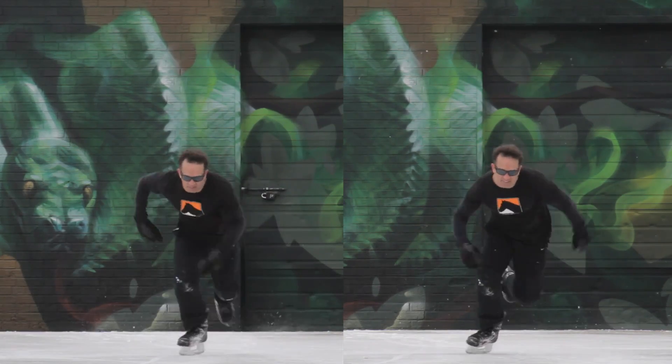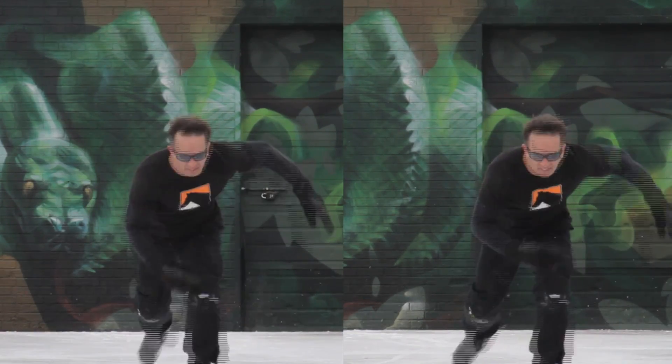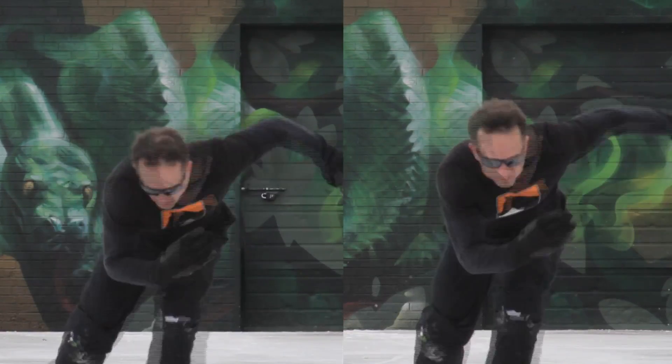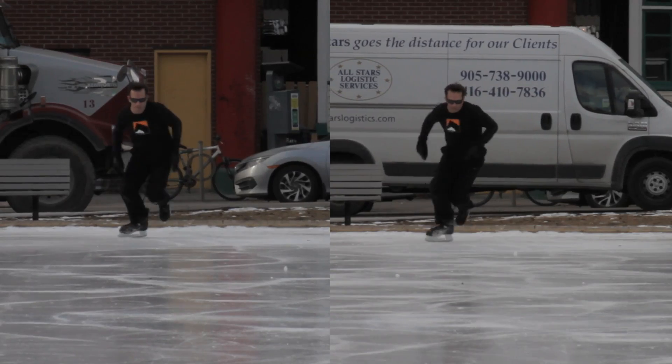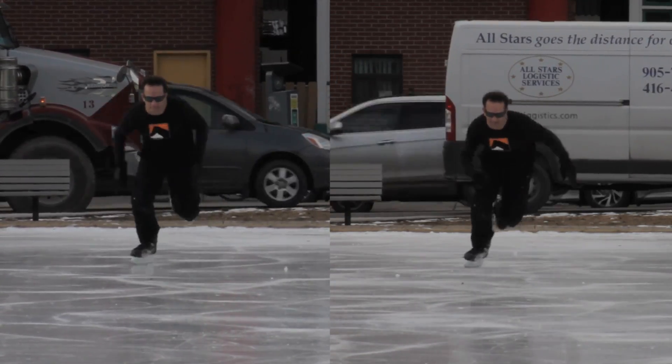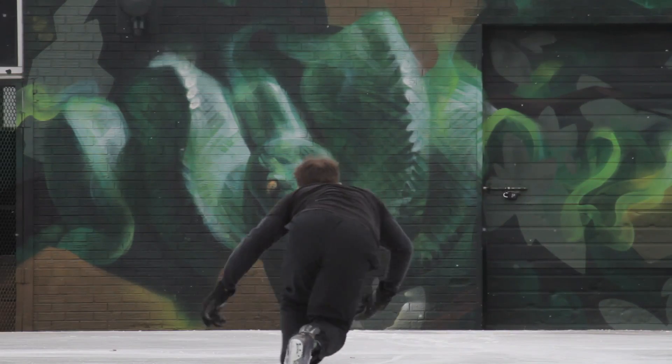I'm super stoked to see some serious consistency emerging from my sprints. Check out the similarities — even that last hand swipe is within a 30th of a second from synchronized in a separate sprint. Feeling pretty good about that. However, my first four steps still produce too much blade glide.